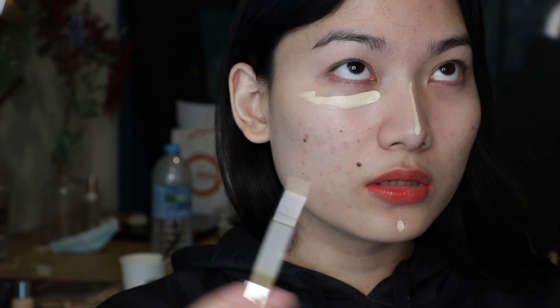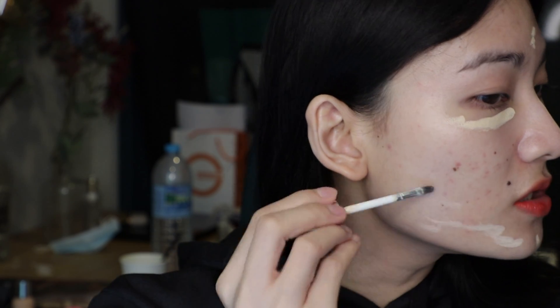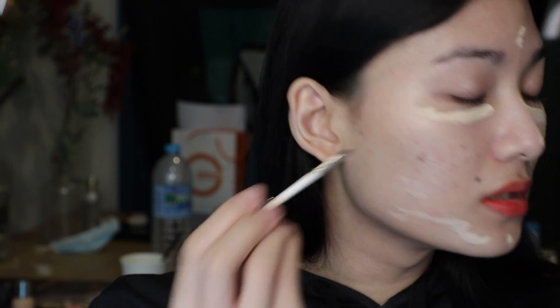The brush applicator is so soft. The applicator can pick up a lot of product — I'm painting the other side of my face right now. It's so soft, it's like a lip brush, like an expensive concealer brush.